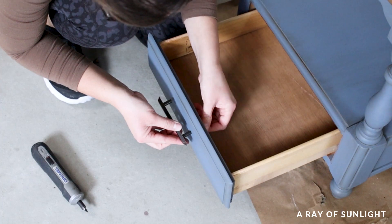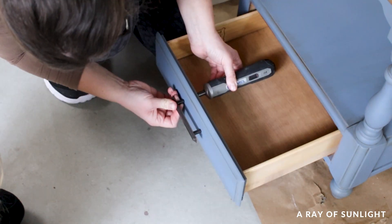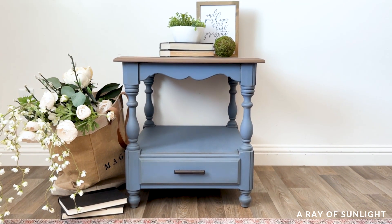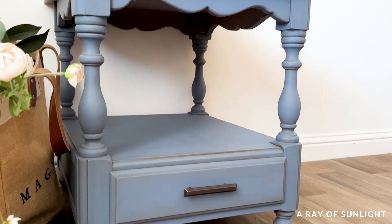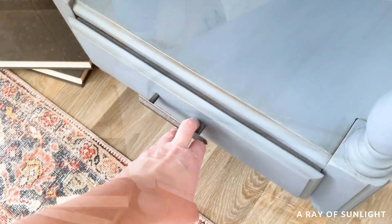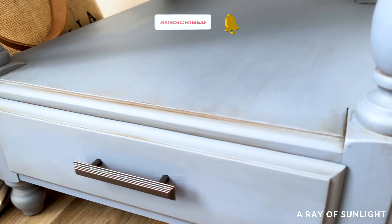Last but not least, I found this drawer pull in my stash of hardware, so I attached it to the drawer — and here's what it looks like now. This French-looking finish isn't necessarily my style for my home right now, but I love the look of it on this table. What do you think of the new look? Does it match your decor? Let me know in the comments, and don't forget to hit the like and subscribe buttons to see more of our videos.